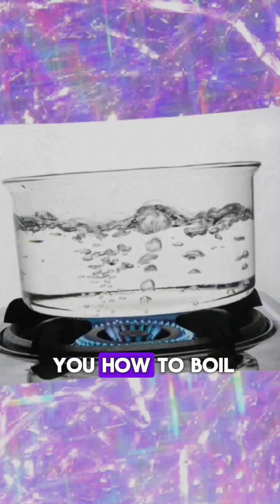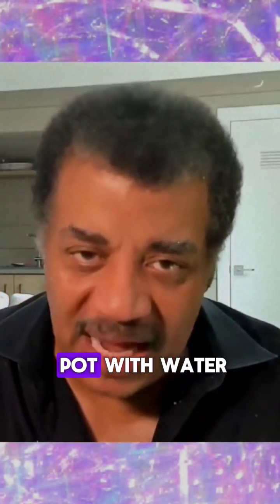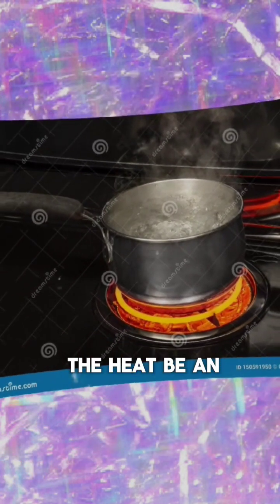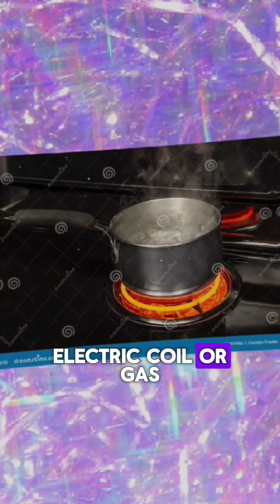So Chuck, I'm going to tell you how to boil water. You fill a pot with water. Now you put it on the stove. Then you turn on the heat, be it electric, coil, or gas.